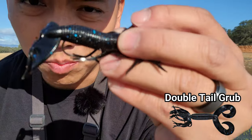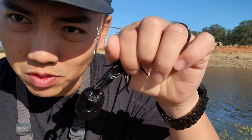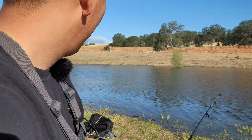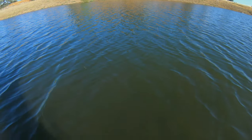Alrighty guys, I'm going to start the day off with a little split tail grub — I don't know if you guys can see it, but it's a black split tail grub with a spoon. On the second line back there, I have a minnow hooked on too. So I actually walked out and threw that out, so we'll see if we get anything. Hang tight.